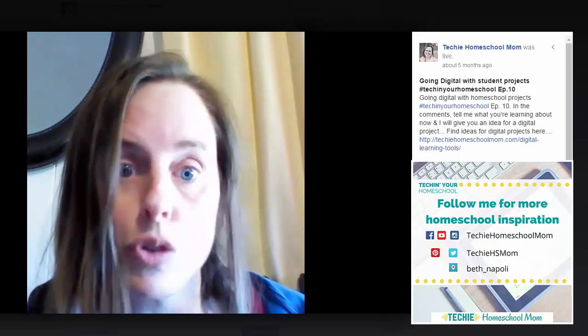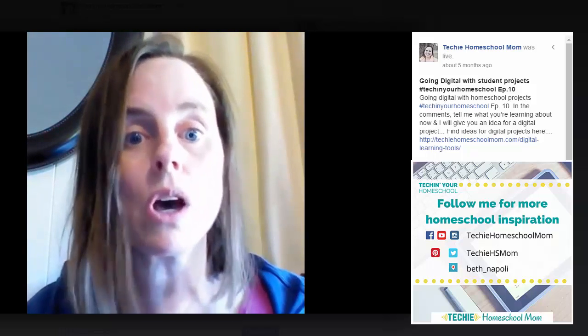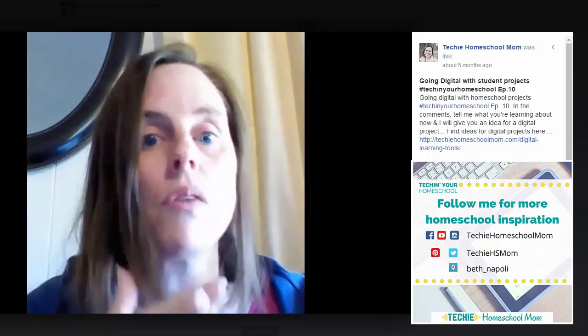So still using your curriculum, your books, or whatever you've been doing, but having their response and their project be something that they create online. For example, instead of having your kids do a research report about frogs, why not have them do a digital presentation using a program like Emaze or Prezi? Or instead of a book report, have your kids get on Canva or PicMonkey and design a book cover — a front and back — and on the back they can type in a summary of the book. Just a different way to respond to what they've been learning.